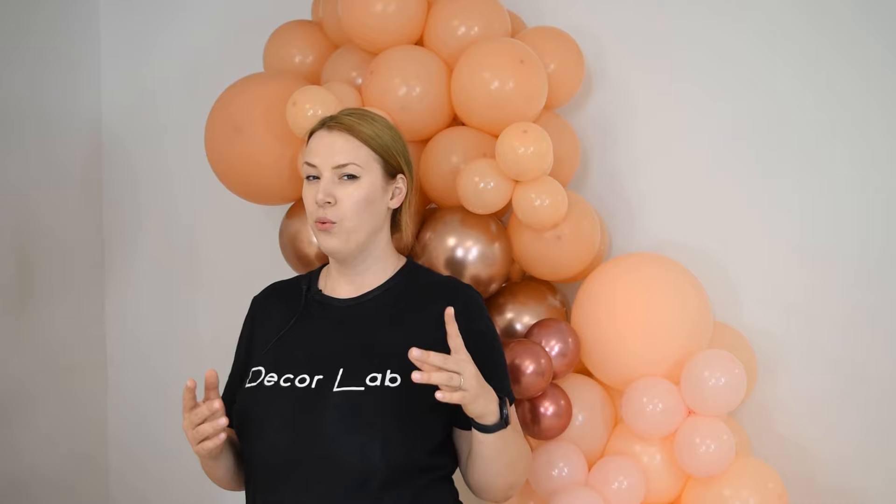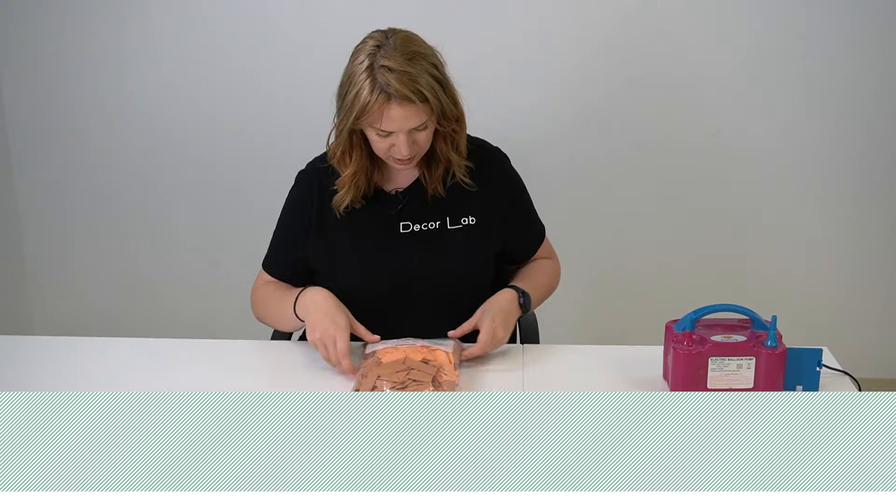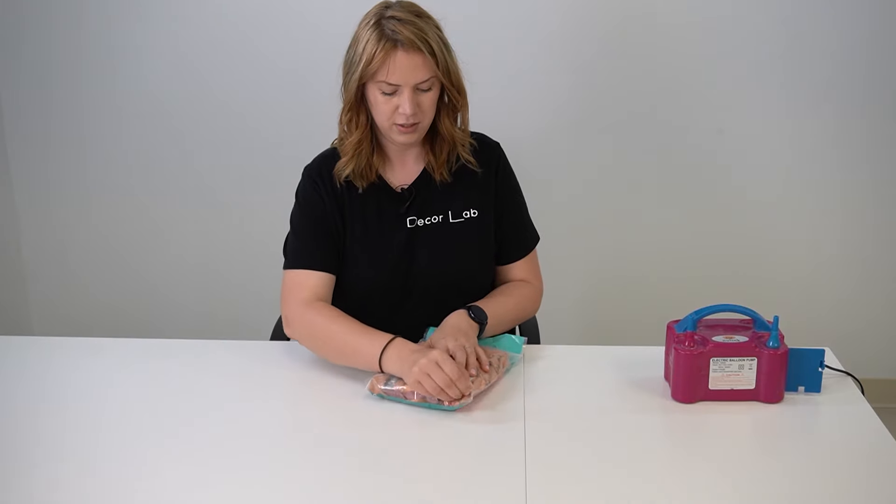So you're thinking about a balloon kit to decorate for your party — it's a kit, so it should be easy, right? Well, you might want to think twice before buying it. Hi, welcome to Decor Lab, my name is Julia.